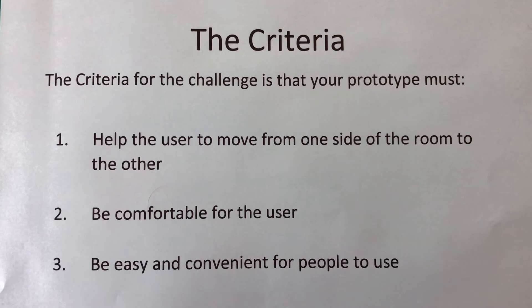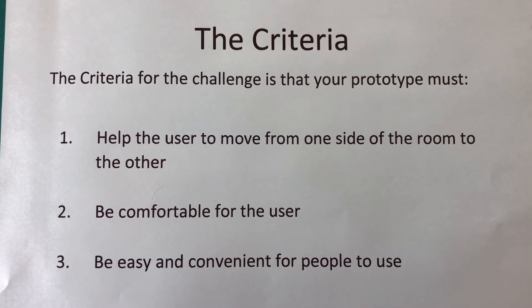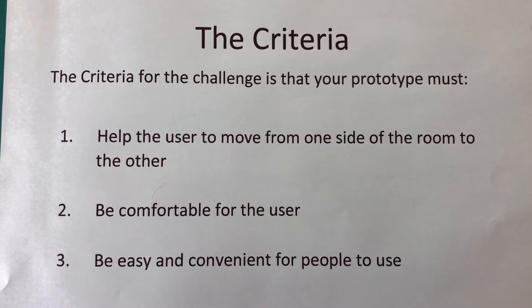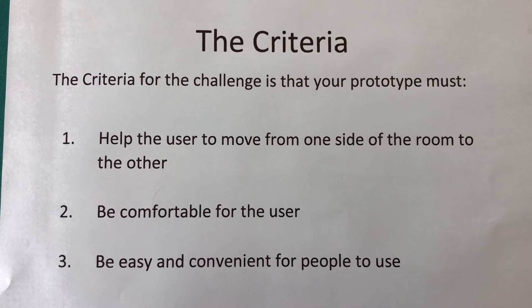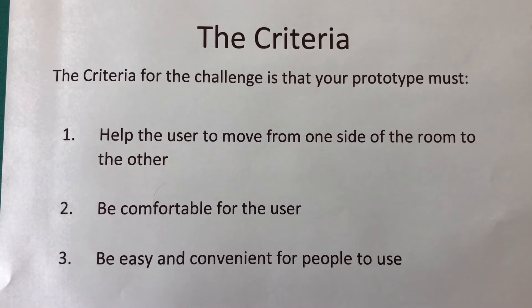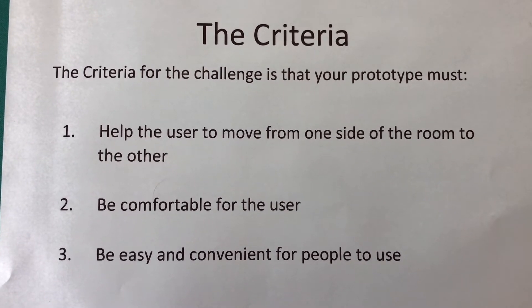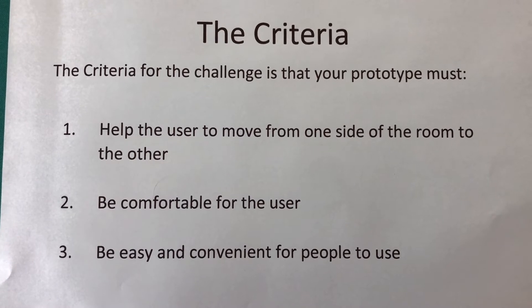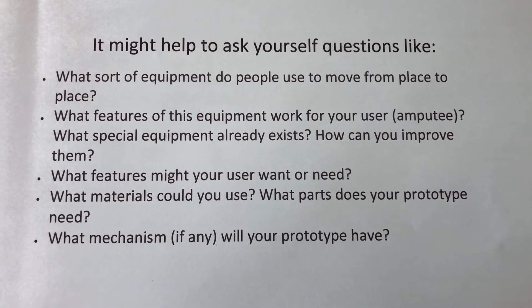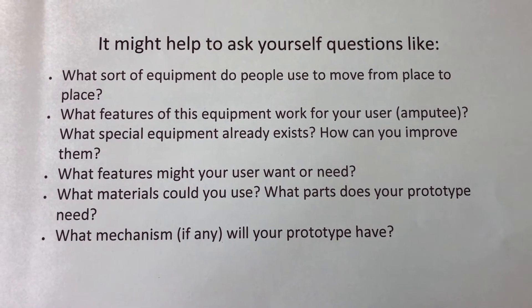Now that we've identified the problem, we're trying to solve the design challenge — we need to engineer a prototype for a new mobility device for amputees, but we need a plan. Just like the engineers, you need to create a plan and keep in mind the criteria and constraints of your design. The criteria for the challenge is that your prototype must: 1. Help the user move from one side of a room to the other. 2. Be comfortable for the user. 3. Be easy and convenient for people to use. It can either attach to the user like a prosthetic limb or be a new product like a mobility aid for the user.